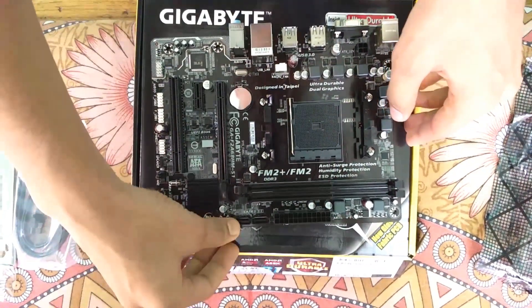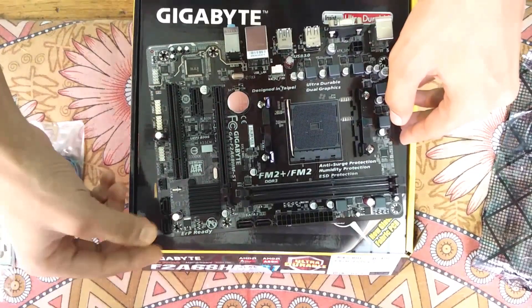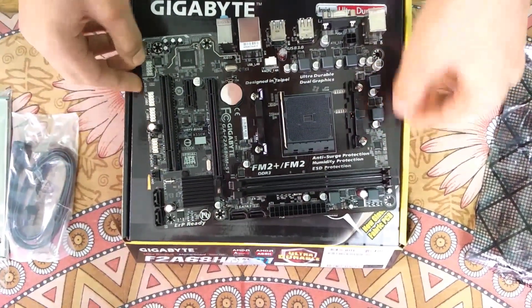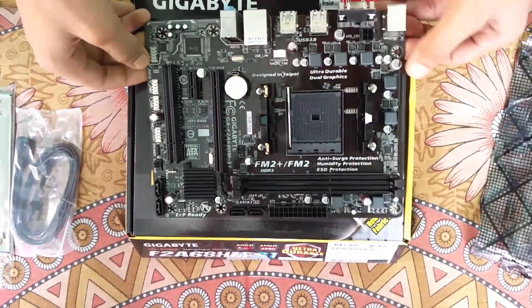These are the four SATA 3 ports for storage connections, a PCI expansion slot, and some solid capacitors.